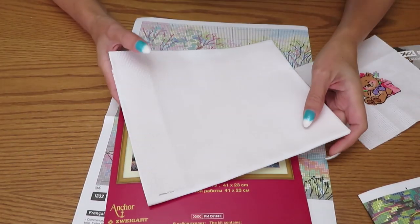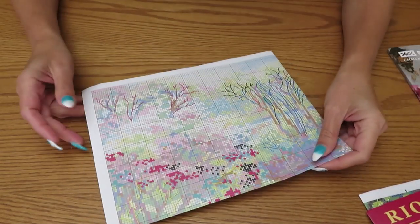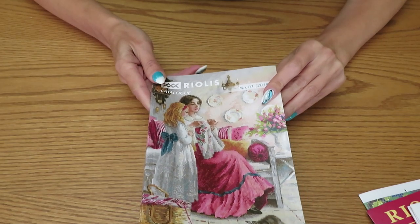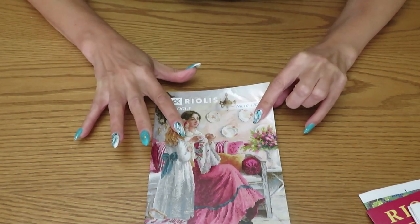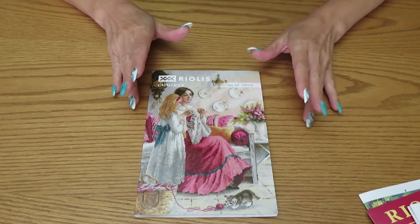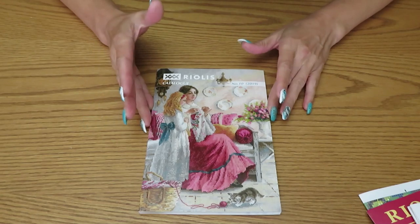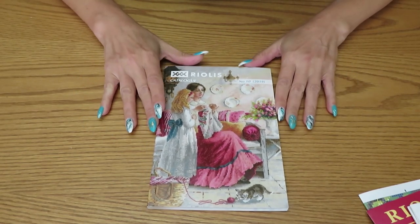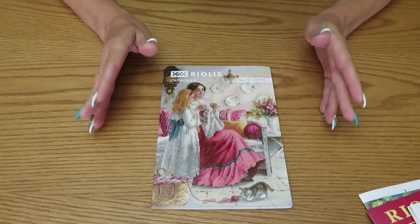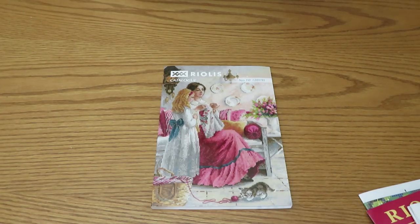This is something super exciting and it arrived really fast. I'm excited to read more about this. If you want to see the catalog, let's go to my desk where there's more light. We'll also go to the computer and I'll show you the Riolis website and how you can order, because that's really important — lots of people ask how to order without listening to the explanation in the video, so please don't skip.